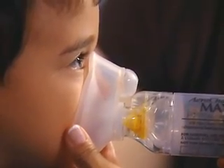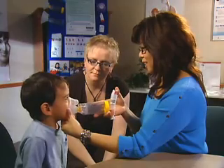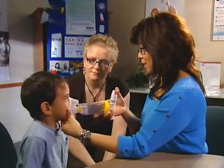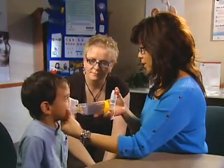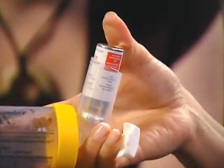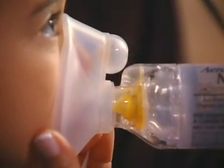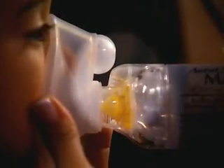It's important that the seal be snug. With one hand, hold the spacer or face mask, and with the other, position the hand with the thumb or finger on the top of the puffer. Press down firmly on the top of the puffer with the thumb or finger when the child is inhaling. If the spacer has a FlowView inspiratory flow indicator, the FlowView feature will assist in determining when a patient is inhaling. When the FlowView indicator moves from a vertical position to a horizontal position towards the child, the child is inhaling.